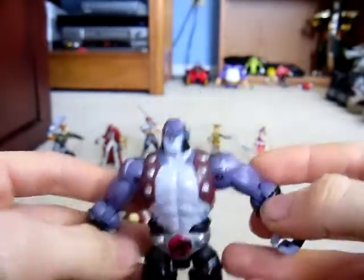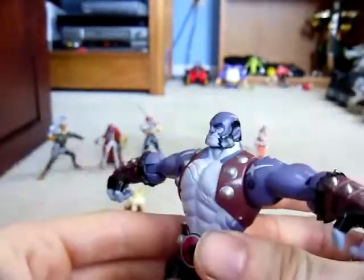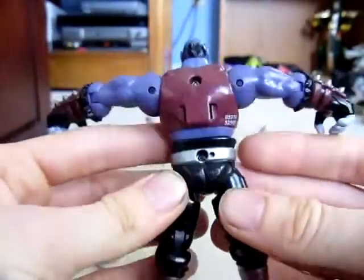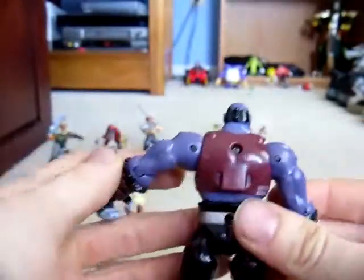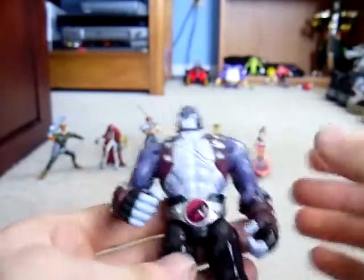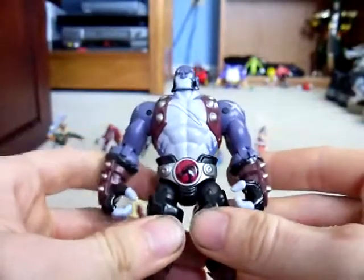Starting off with Panthro, the last of the Thundercats heroes. Nice figure, great detail. Very nice. The spikes aren't painted on the back, however. But that's just Bandai of America always doing something like that. At least they're trying this year — they're really getting my money's worth. Everything I get from them, I just feel like it's for a good cause.